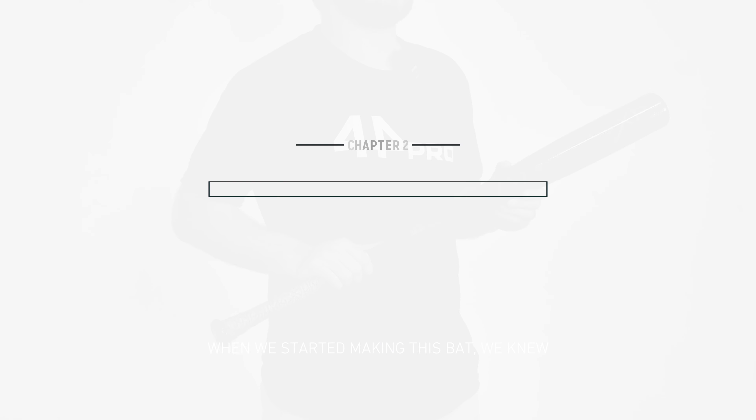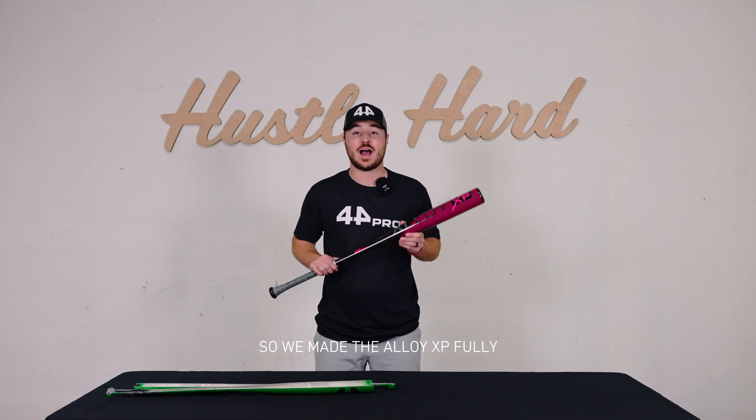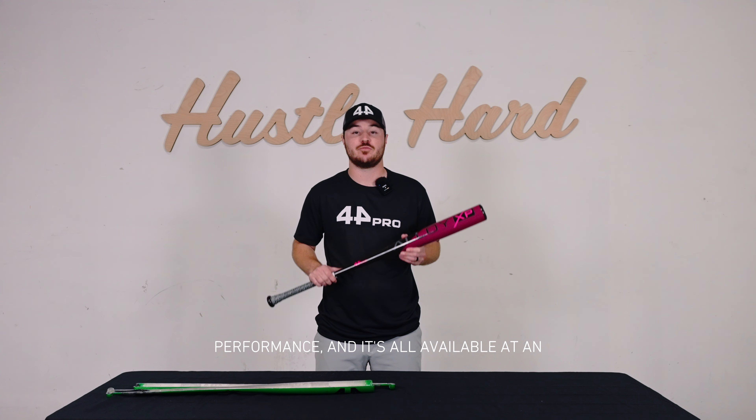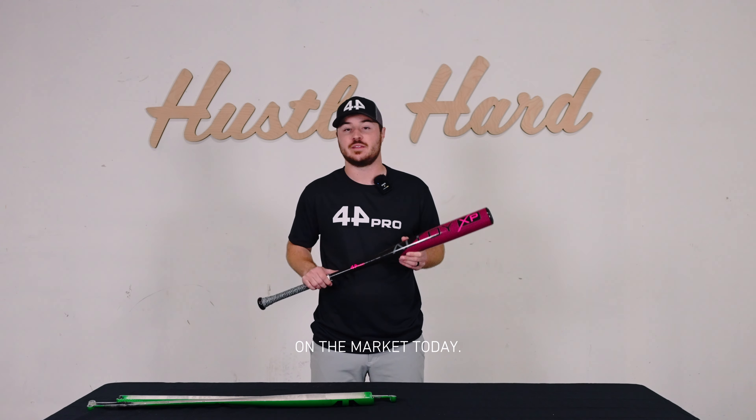When we started making this bat, we knew we had to do something different and not just make it a standard BB Core bat. So we made the Alloy XP fully customizable, it has extremely high performance, and it's all available at an amazing value to the player. That's a combination that's not available on the market today.